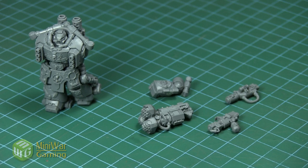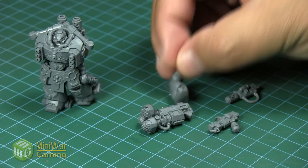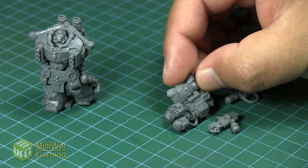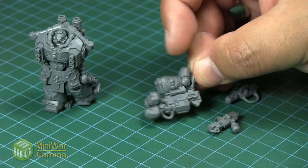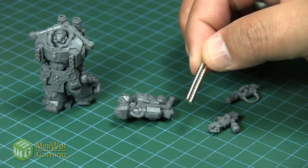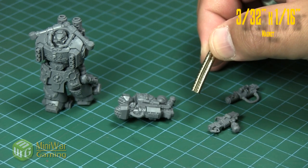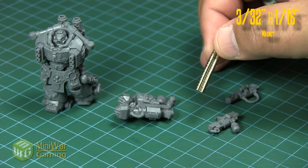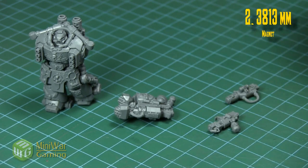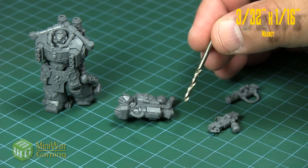We are going to use a different set of magnets for this. As you can see, the little arm is already magnetized and everything fits up nicely and works pretty good. We are going to be using three thirty-second inch magnets, or 2.381 millimeter magnets if you're using metric.